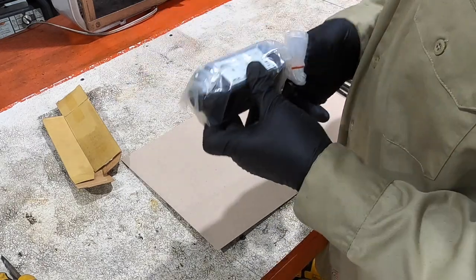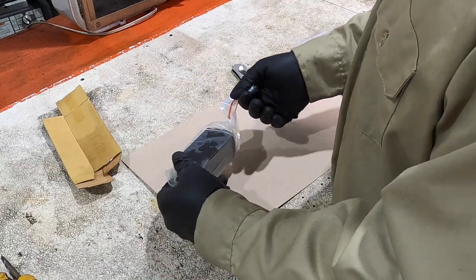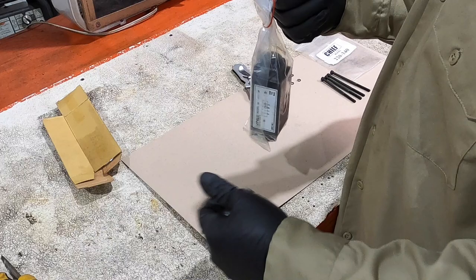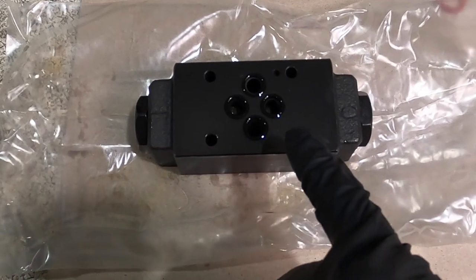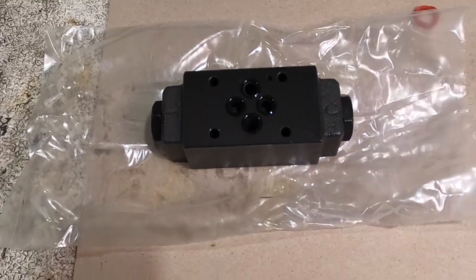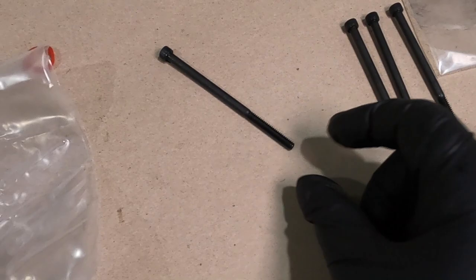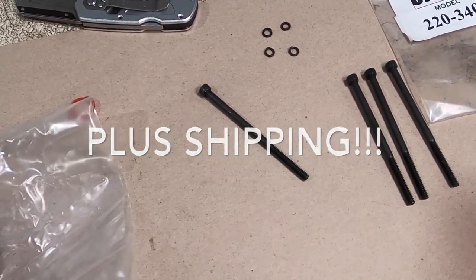I've already got this, so I'm going to make this happen — I purchased this last summer. I think I'm over the return policy, so I'm going to have to make this one work. It's the same exact holes that are on the manifold and on the directional valve, so it should just bolt right up. They sell it with longer bolts, which I think is what makes the Summit version cost more — I had to purchase the bolts separately.